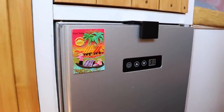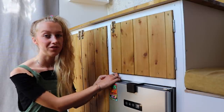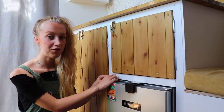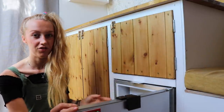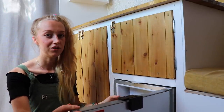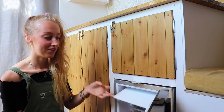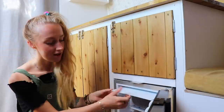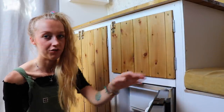Next, this is our fridge — a DC50 12-volt compressor fridge. It was really important for us to have a good fridge with decent space because we are vegan and eat a lot of fresh fruits and vegetables. Jake loves cooking; I don't like cooking, so we just need a lot of space to hold all the food. It's got a little freezer section at the top and fridge space below. We found this is definitely enough for two people.